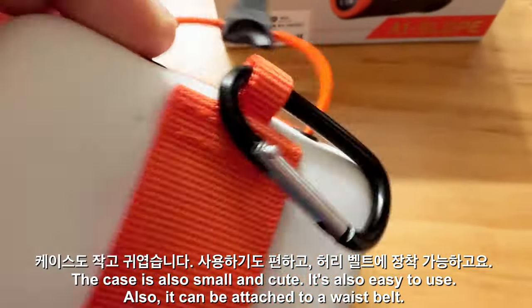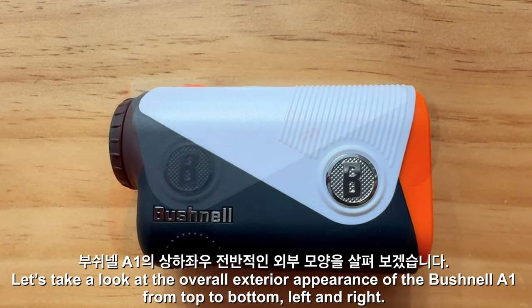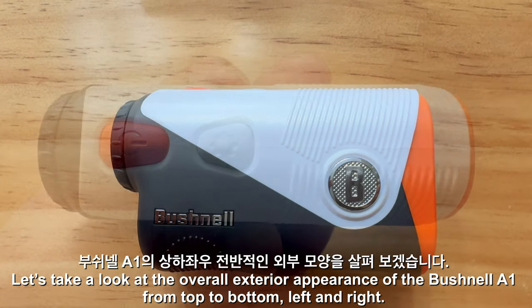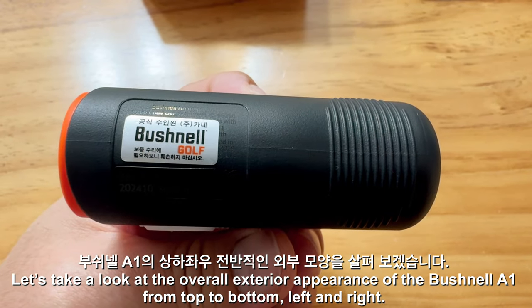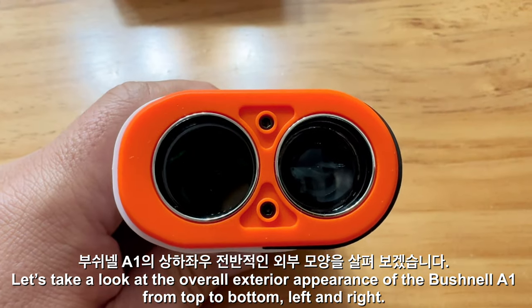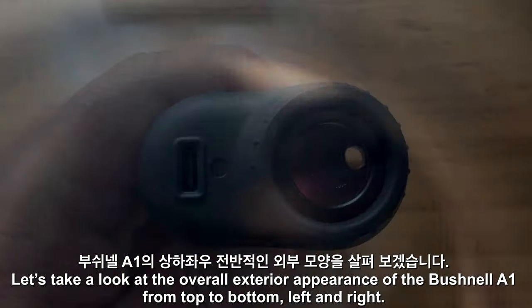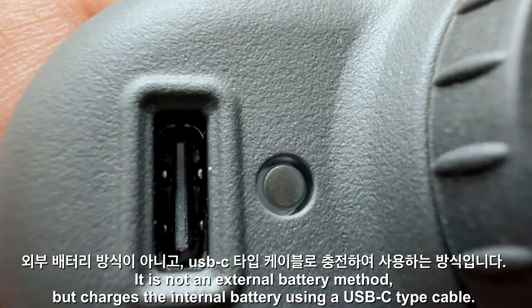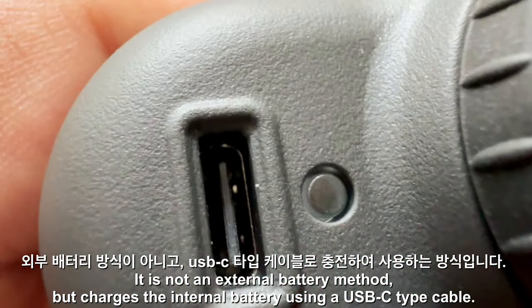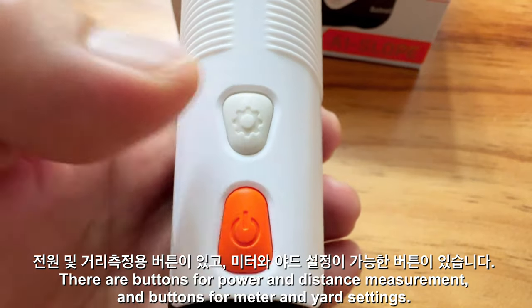It can also be attached to a waist belt. Let's take a look at the overall exterior appearance of the Bushnell A1 from top to bottom, left and right. It is not an external battery method, but charges the internal battery using a USB-C type cable. There are buttons for power and distance measurement, and buttons for meter and yard settings.